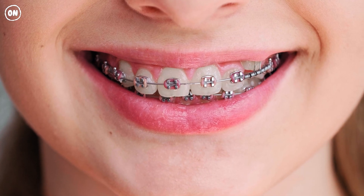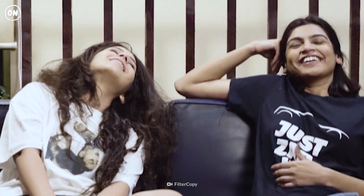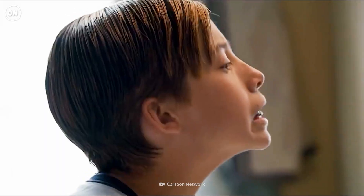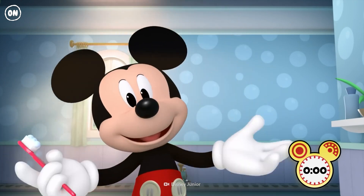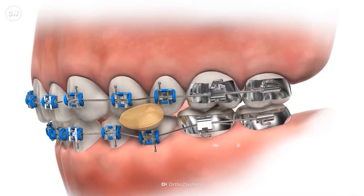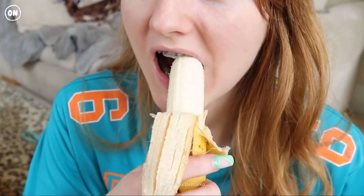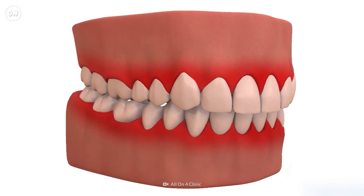After your braces are in, your mouth might feel sore. The pain should ease off in a few days, so you'll have a reason to smile again. Dental hygiene is more important than ever now — you have to brush your teeth for five minutes, five times a day, especially the areas under the wires and brackets. You'll also have to avoid eating anything hard or sticky. You need to take extra care here; otherwise, you'll have a high risk of tooth decay, gum disease, and infection.